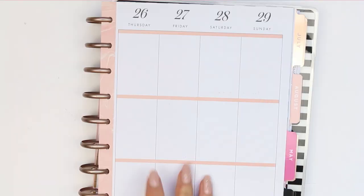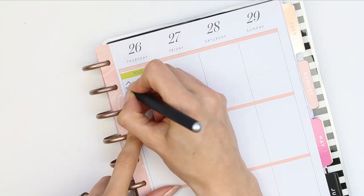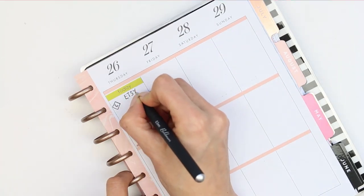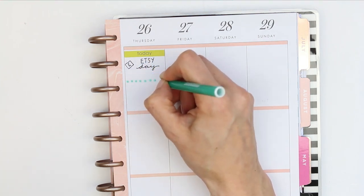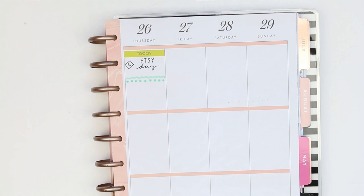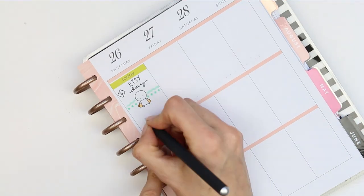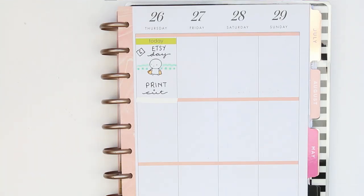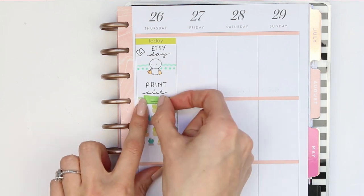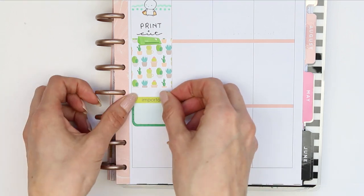Flipping over to Thursday, I used one of the headers — there are a few in this kit but not enough for every single day. I drew an Etsy symbol, wrote down Etsy day, and created another washi strip with my felt tip pen. I then used another Coffee Monster Co. sticker which has little Etsy bags. I wanted to do some printing and cutting, so I wrote down print and cut, then put my full box down and one of the cutting machine stickers from Planning with Roses.